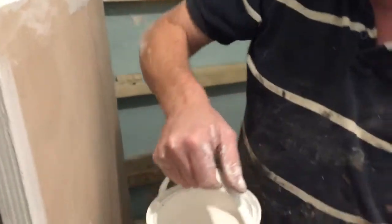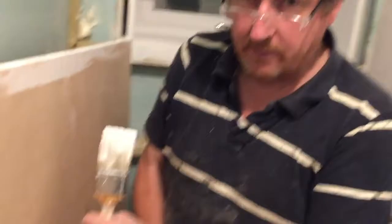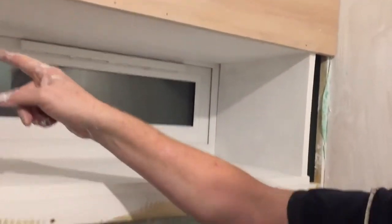Got this from Screwfix. I want to show you something — we've put it on a little bit already. Here's the plywood. That's one coat on there, that's two — that's how good it is. I've boxed this area out here, and this has only had two coats on it.